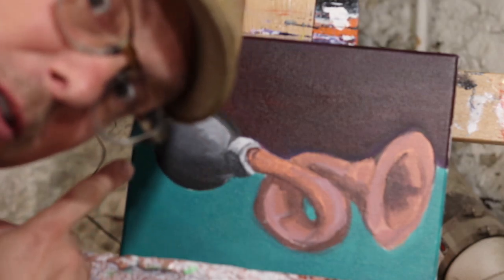All right, today we're going to learn how to paint this bugle. Today's question is: where did the bugle come from?